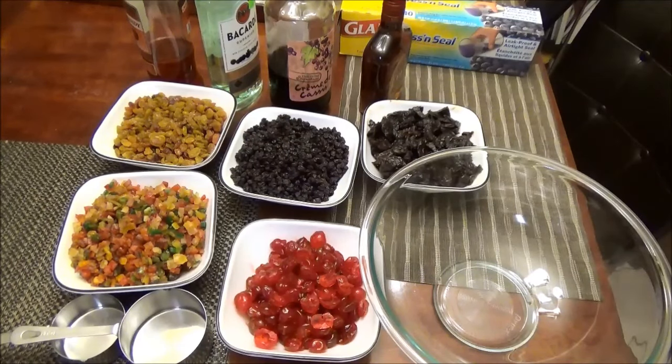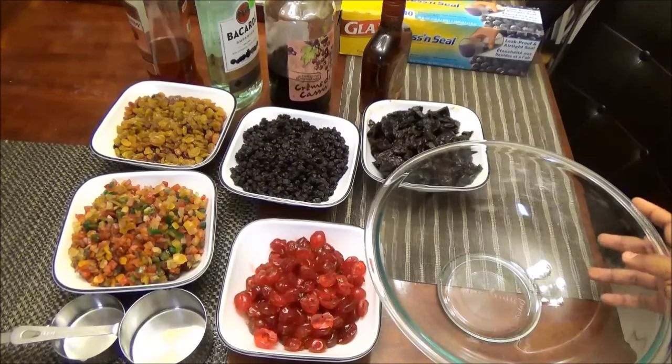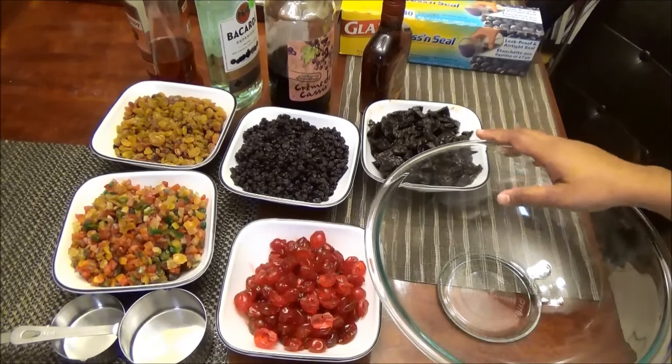Hello and welcome to In the Kitchen with Natasha. Today I'm going to share with you my recipe for Trinidad black cake. Let's get started — the first thing you want to do is put your fruits to soak.